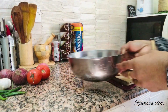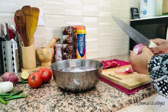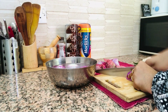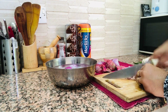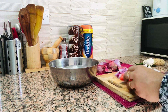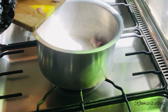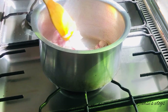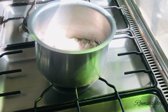I am going to take 3 eggs. Now we have to make a pot and add some oil in the pot. I am using sunflower oil. I am using e-oil as well.